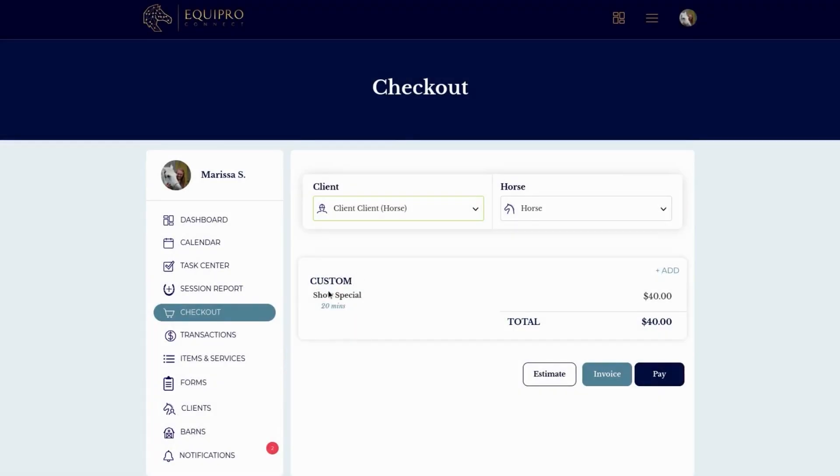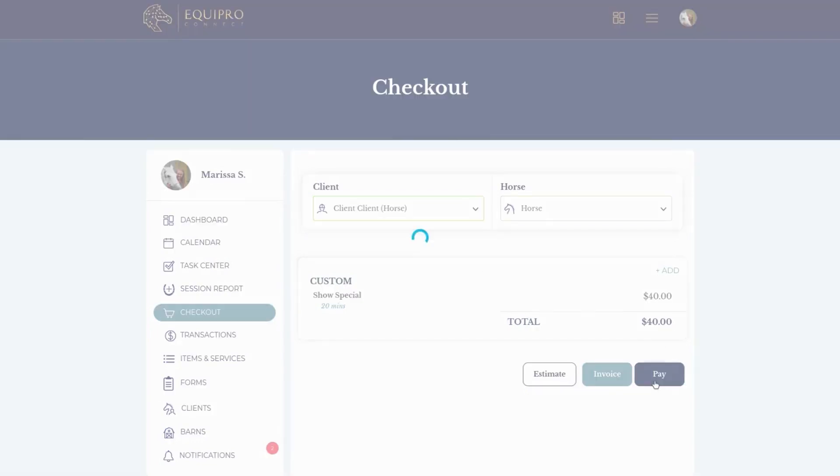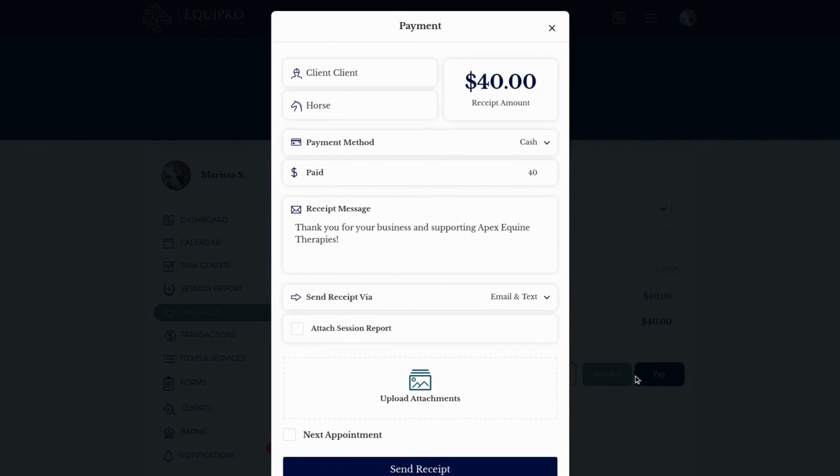Here you'll see the show special shows the duration and the price, and from there you can just click pay, invoice, or estimate.